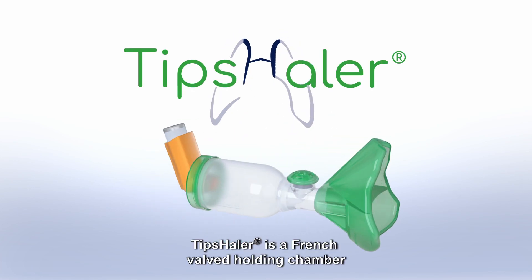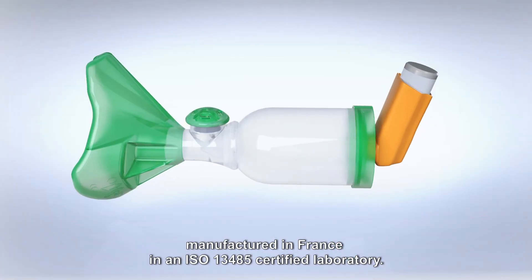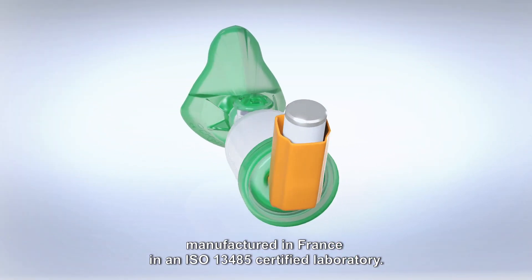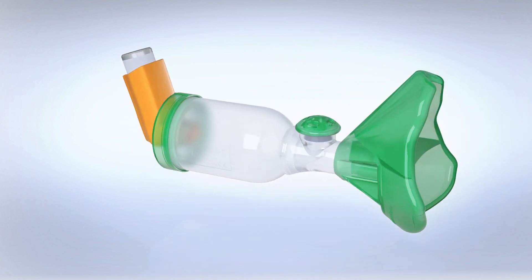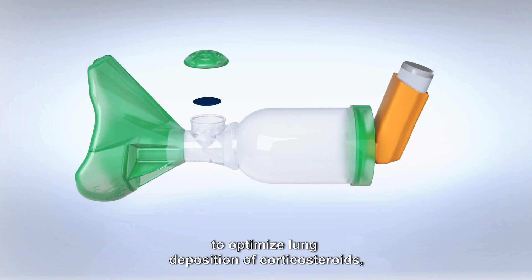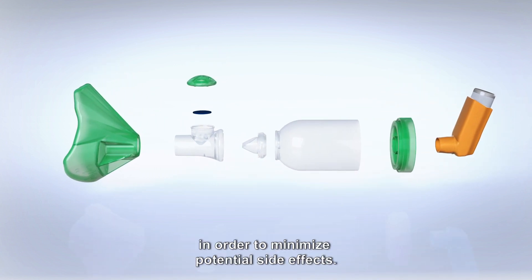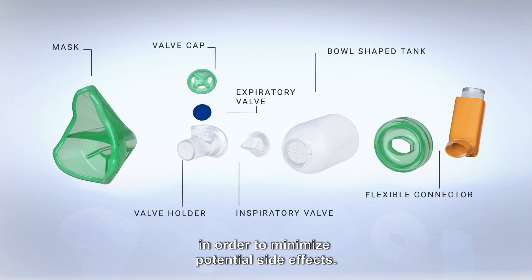Tip Sailor is a French-valved holding chamber manufactured in France in an ISO 13485 certified laboratory. Tip Sailor was designed especially to optimize lung deposition of corticosteroids alone or in combination, in order to minimize potential side effects.